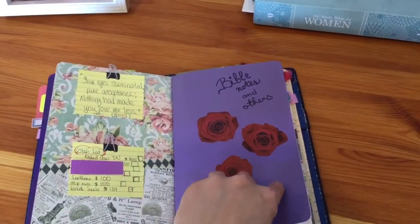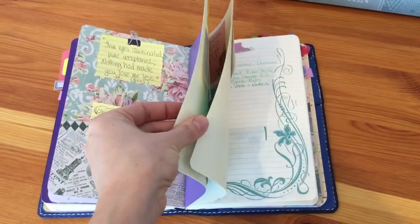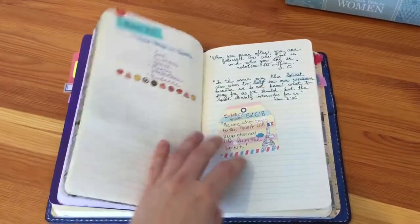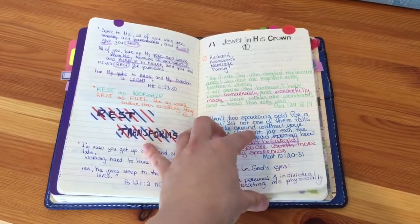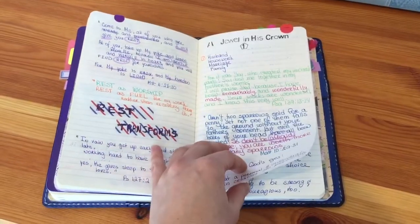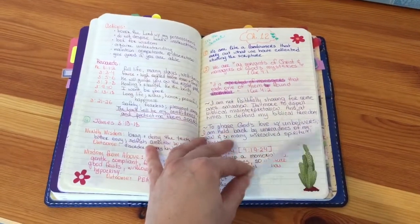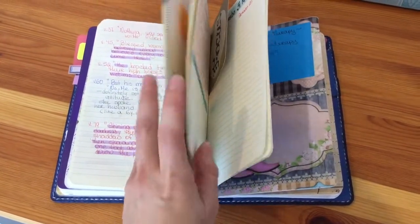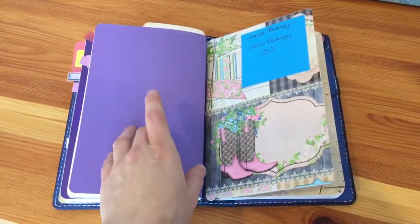This is my post-it notes section: my lists, my quotes. And this is my Bible study notebook — I have a lot of notes here, from a lot of books I read that have study guides, like 'Jewel in His Crown' by Priscilla Shirer. I did the sample and I liked it — it was pretty good. I have other Bible studies and notes in here too. I've almost finished this one as well, though I sometimes jump around when I don't finish a study.